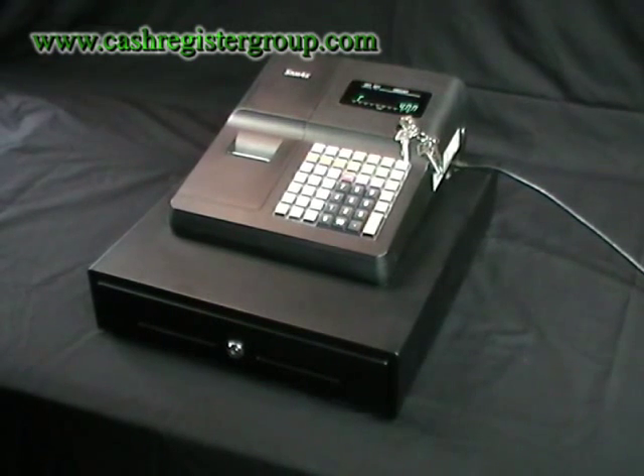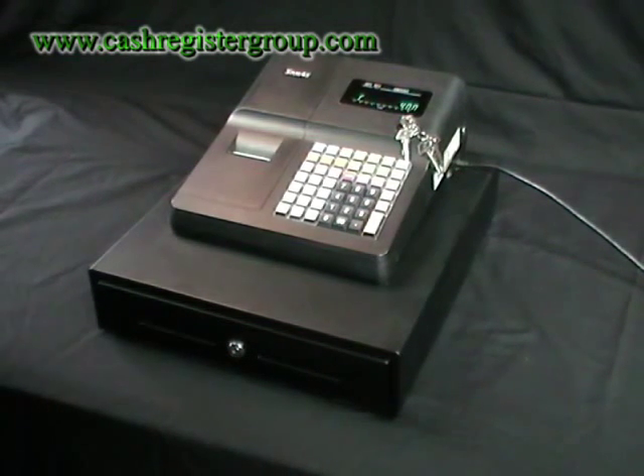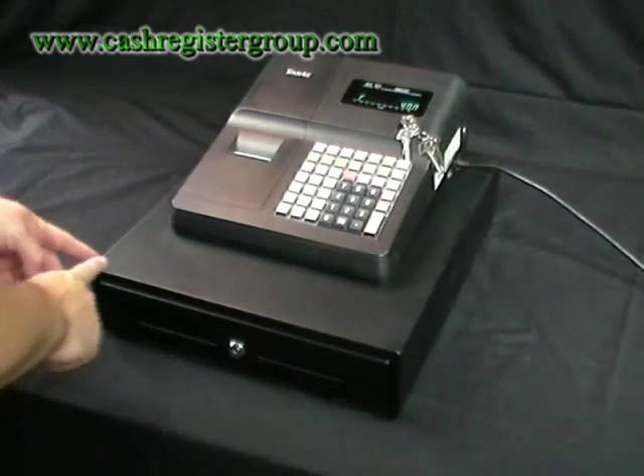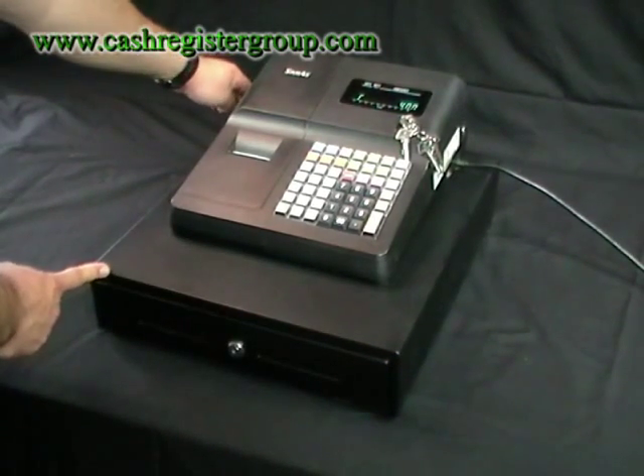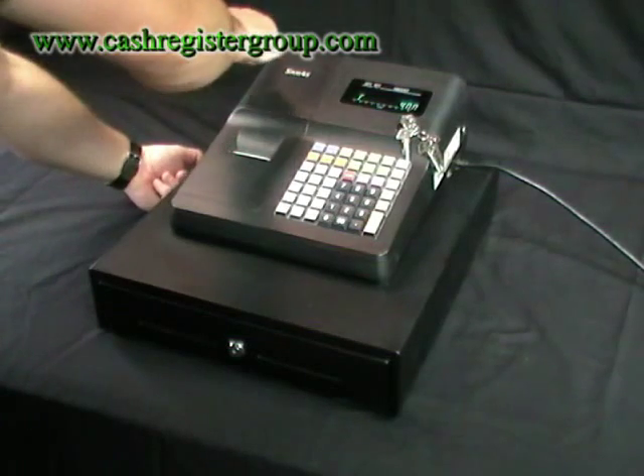This is the SAMP4S ER260 cash register. The dimensions of the machine are 400mm wide, 450mm long by 250mm in height.